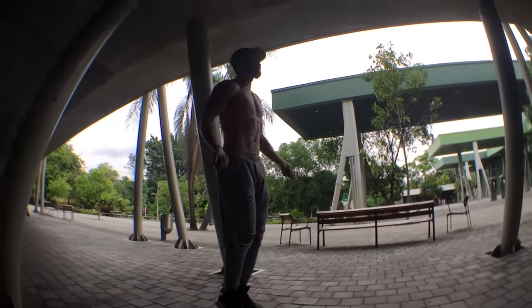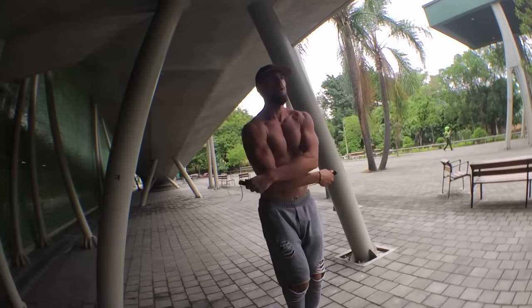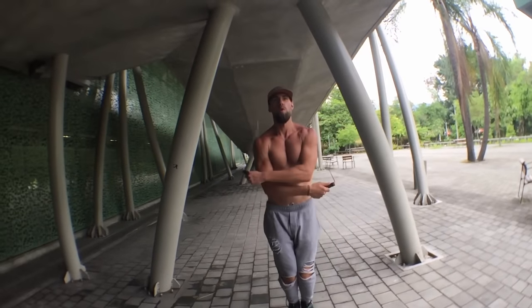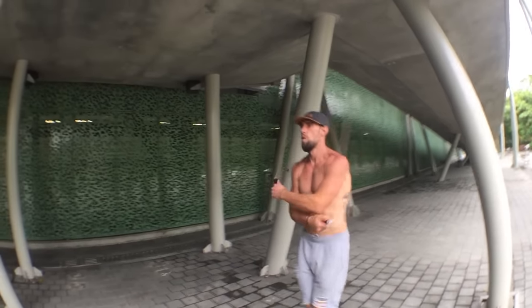First and foremost, that is the biggest part about doing any move, which I'll be talking about a ton until you're like, 'Yo Dan, shut up and stop talking about it,' because it's super super important to have that regular bounce form down.